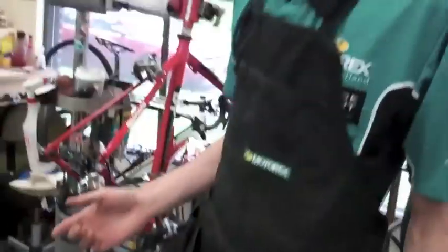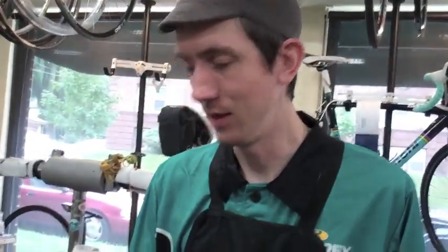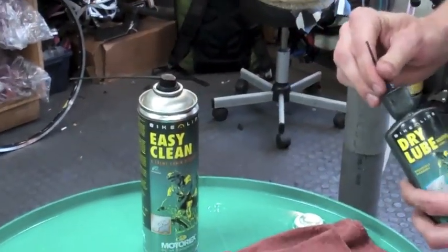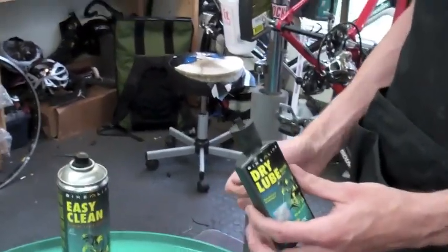Now we're going to clean and lubricate the chain. We're going to use the EasyClean, get everything all cleaned up, and then we're going to use the Motorex Dry Lube. Works great, stays super clean.